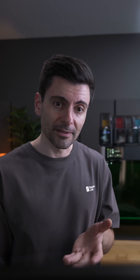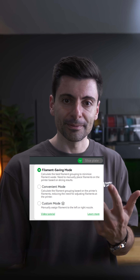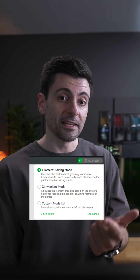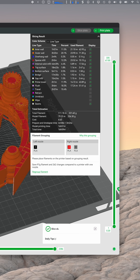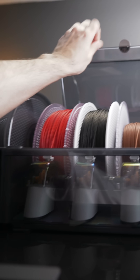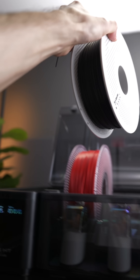When printing with more colors, how do you know where to put the filaments? The slicer is smart and gives you the best recommendation. You have three modes to choose from: filament saving, convenient, and custom if you want full control. For the next print, let's choose filament saving — the slicer tells you exactly which filaments to put where, which are also very easy to swap between AMS units.